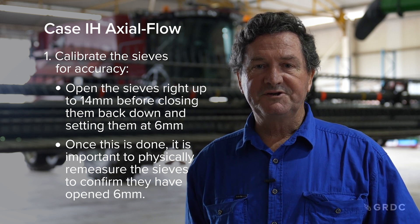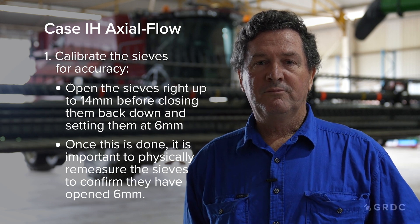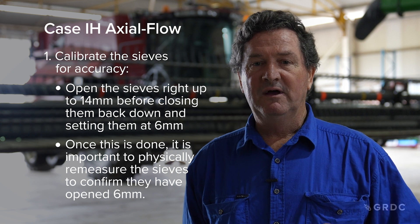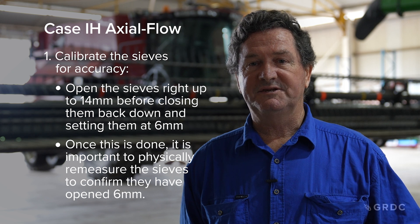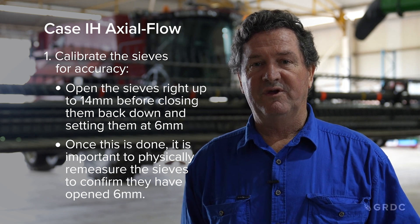The calibration process for all CNH products: open the sieve beyond 14 millimetres, then bring it back to 6 millimetres as measured at the sieve using a gauge such as an Allen key or similar tool. Then go into the machine and tell it that you have calibrated it at 6 millimetres. This gives the calibration factor and the machine should retain it.